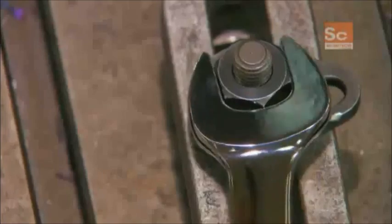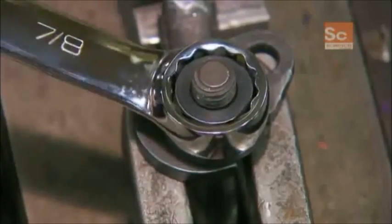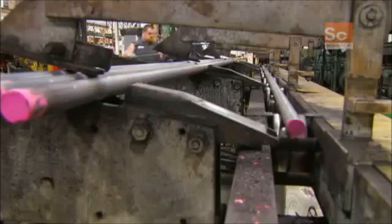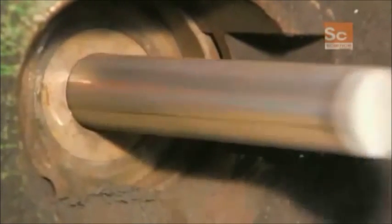A combination wrench tightens and loosens nuts and bolts using its U-shaped open end or its enclosed box end with a hexagonal shape. To start, a steel bar travels into a die-cutting machine that cuts it into lengths called billets. Each billet will become a wrench.